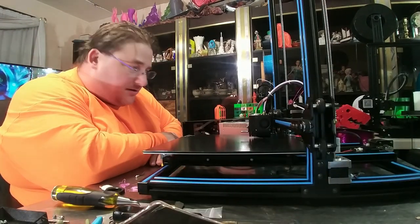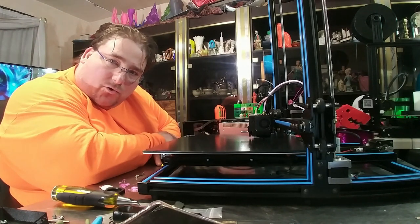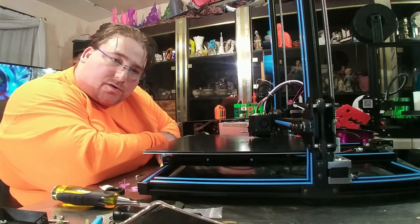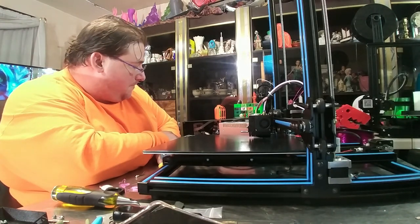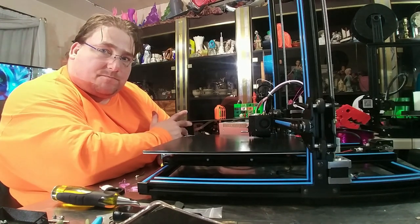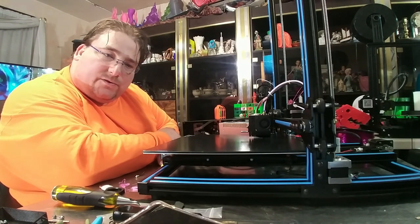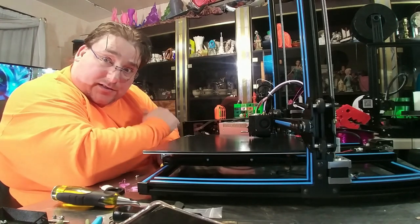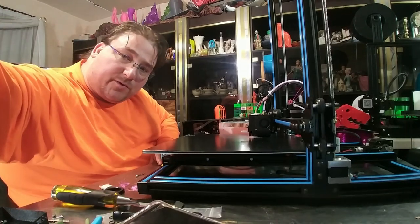The printer has given me a hard time. It gets partway through the first layer and then it stops. I'm not sure why. I thought it could be G-code or something else. I tried a different SD card — it doesn't seem to matter. It works fine and then it just stops, always on the first layer. It never makes it into the second layer. I don't see any loose wires. Let me show you what's inside.